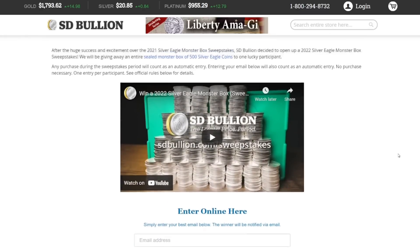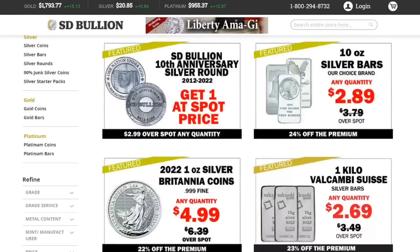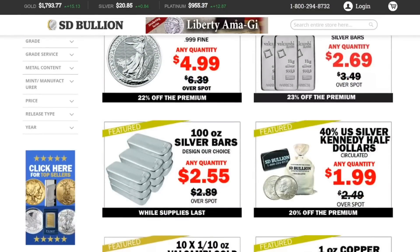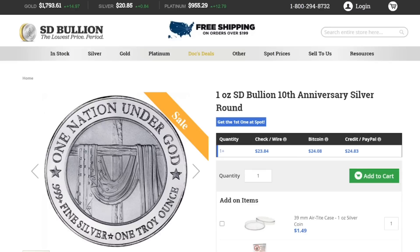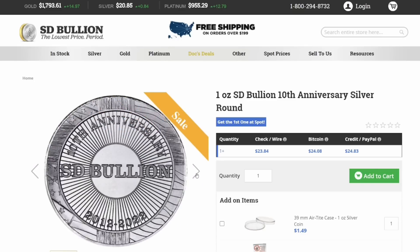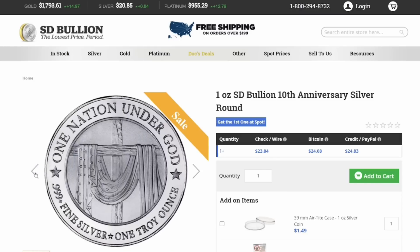All you have to do is put your email address in. If you go back up to the top and click on 'Doc's Deals,' here's where you'll find all the silver that's on sale. Right now they have some smoking deals. The spot deal is basically the best price you could ever get on silver — they're only offering the first one you buy at spot. So this silver round: you buy one and you get it at spot; if you buy multiples, the rest are 2.99 over spot, which is still a really good deal. This is getting back to almost pre-COVID prices.